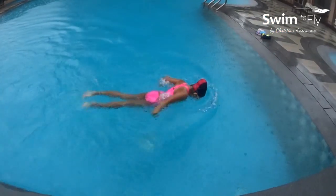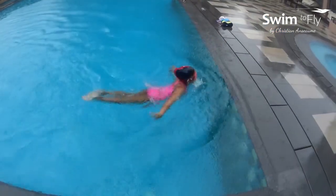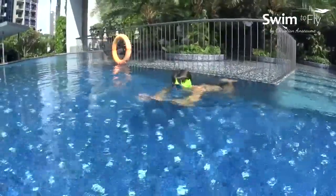One dolphin, two dolphin. One dolphin, two dolphin — breathe. Try to relax and to feel the movement natural in the water.